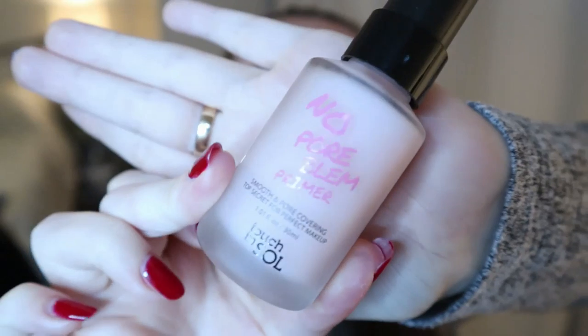The first thing I'm going to use is the Touch and Soul No Poreblum Primer. I mentioned in my last video that I was wearing it and I didn't like the smell of it, but I did like the effect, so I'm going to try it again today. As the name suggests, it's a smoothing pore-covering primer. It just says 'top secret for perfect makeup.' Touch and Soul is a Korean brand — you can get it at Sephora, but this is actually from my mom's BoxyCharm. She gave it to me.